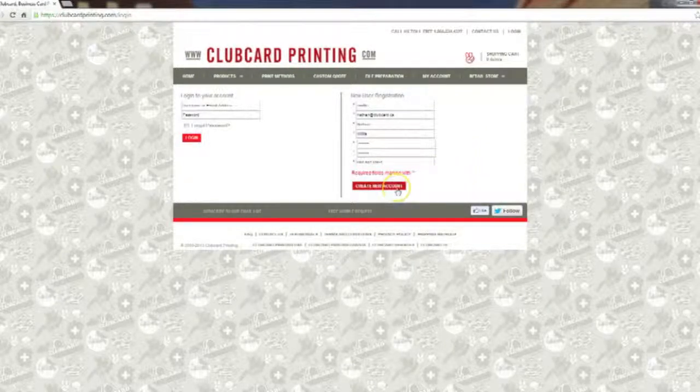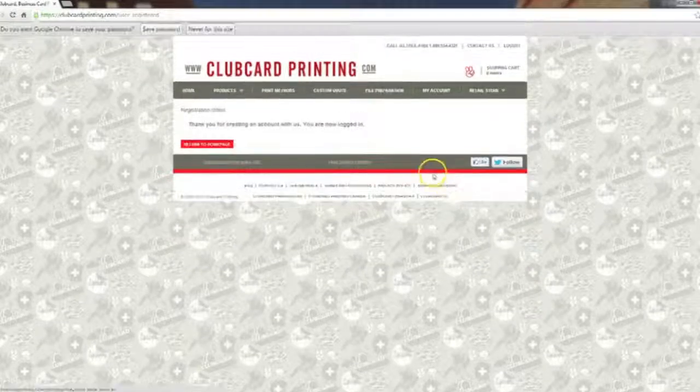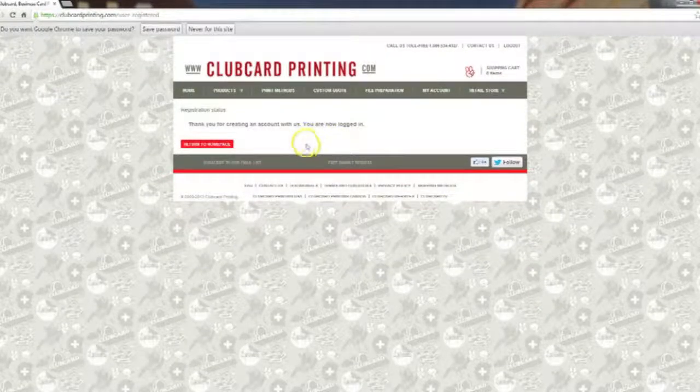Once all that information is filled in, click 'Create a New Account' at the bottom. You'll see you're now logged into the website. Click 'Return to Homepage'.